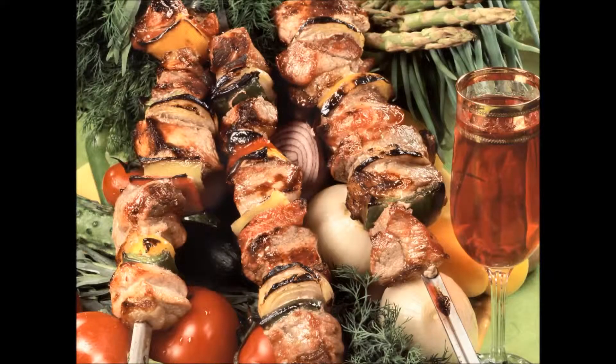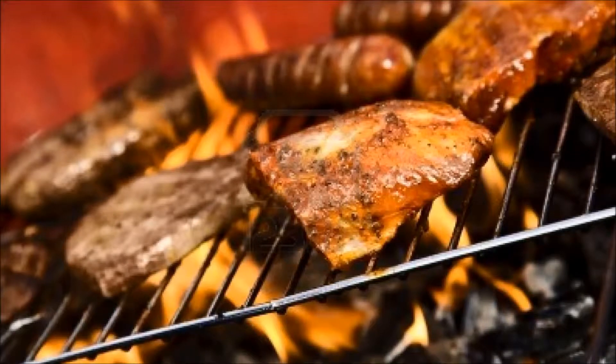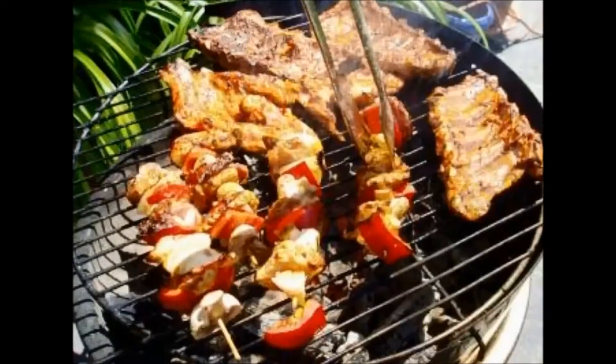In the United States, there are two different ways of cooking meat: to grill and to do barbecue. Grilling is generally done hot and fast, using direct heat from low-smoke fuels, while barbecuing is usually done low and slow, using indirect heat from high-smoke fuels.